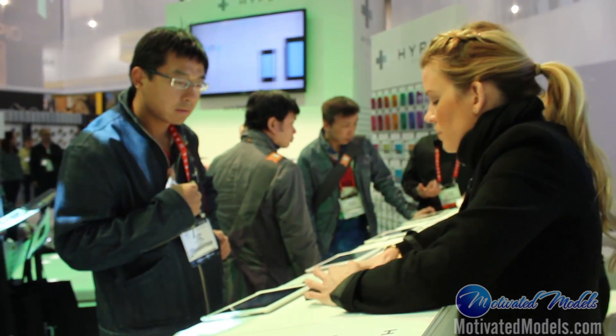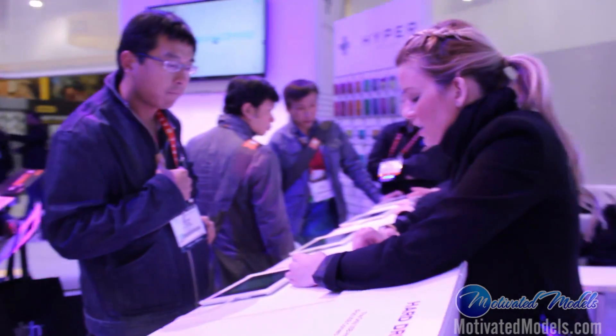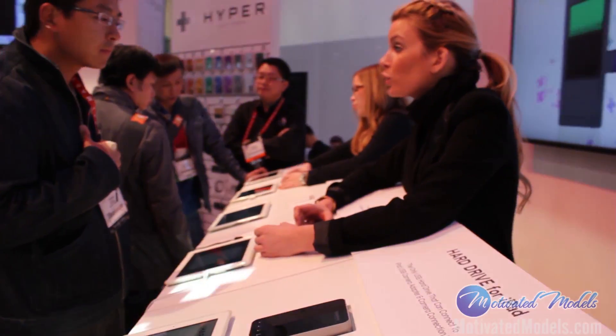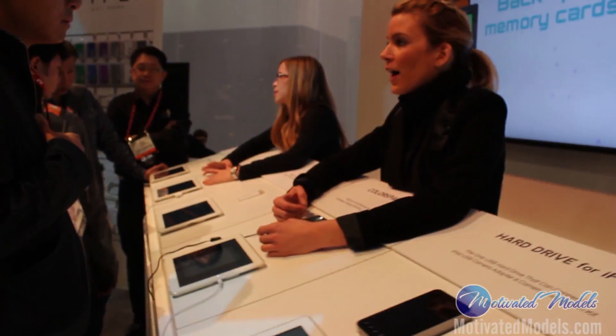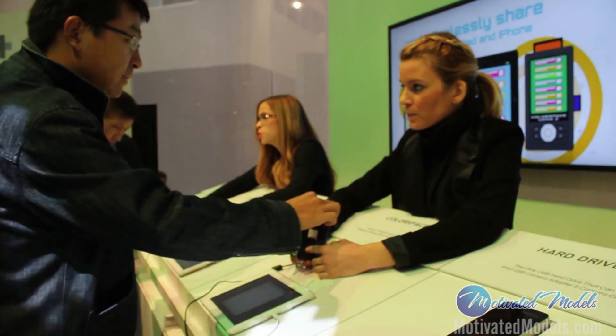This is the WiFi that comes with it, this is the interface. So when you put your card in, you go up to import, select import. This also has a photo recovery, and you can make files on here as well. Do you have a product with this WiFi integrated inside the body?